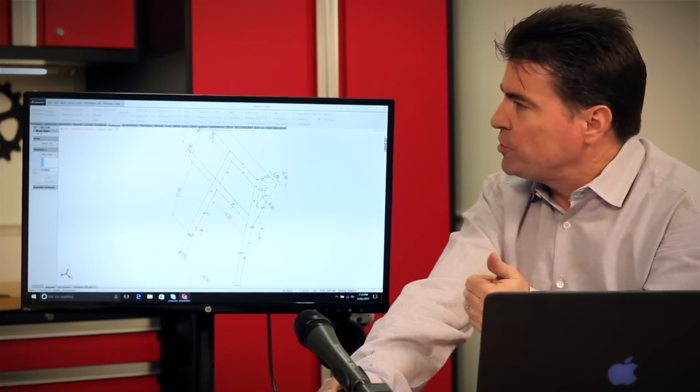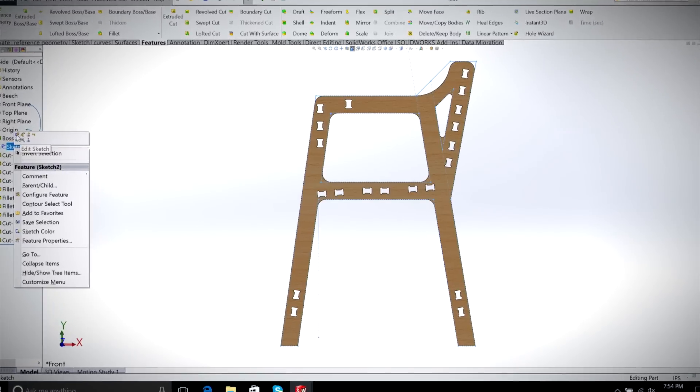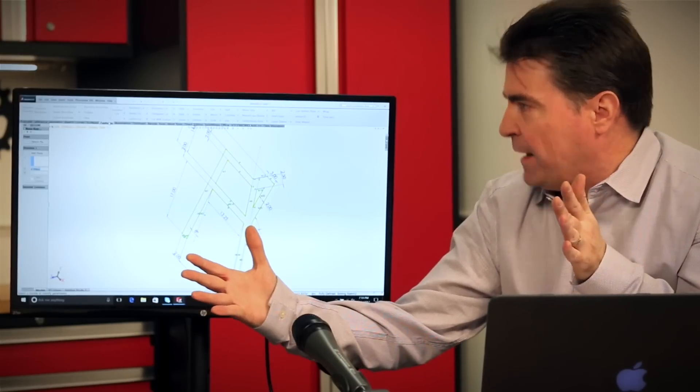So in SOLIDWORKS you go sketch, dimensions, and then what's called a feature. You take that sketch and you give it some kind of depth.